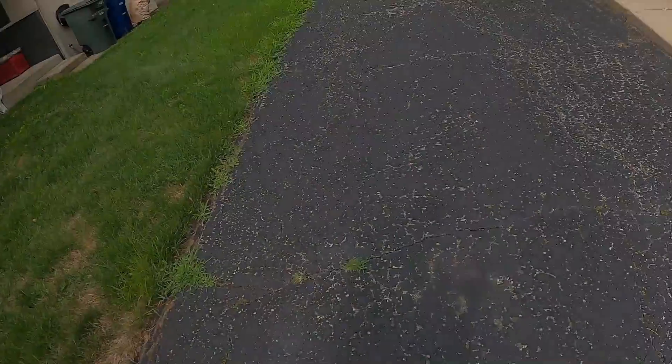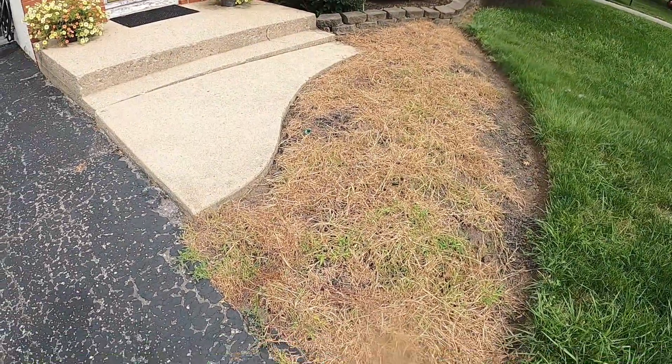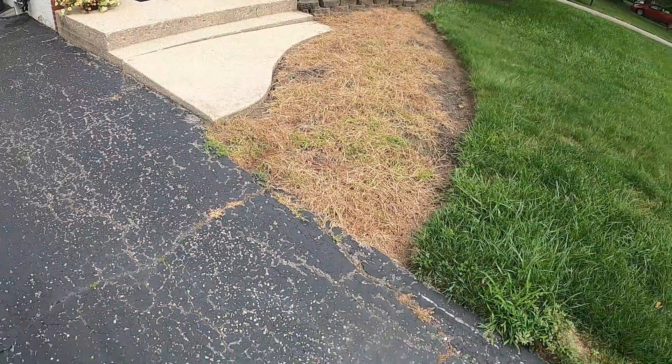Good morning guys, this is Derek of Buckeye Lawn Pros. I want to show you a yard that I'm getting ready to do. If you follow me, you've seen this yard before, but we're going to be doing some cleaning up of the flower bed and then cutting the grass. The customer has already sprayed some weed killer on here, so that brown grass is what I'm going to clean up. That was sprayed, so we're going to clean that all up and then put some black mulch down there.